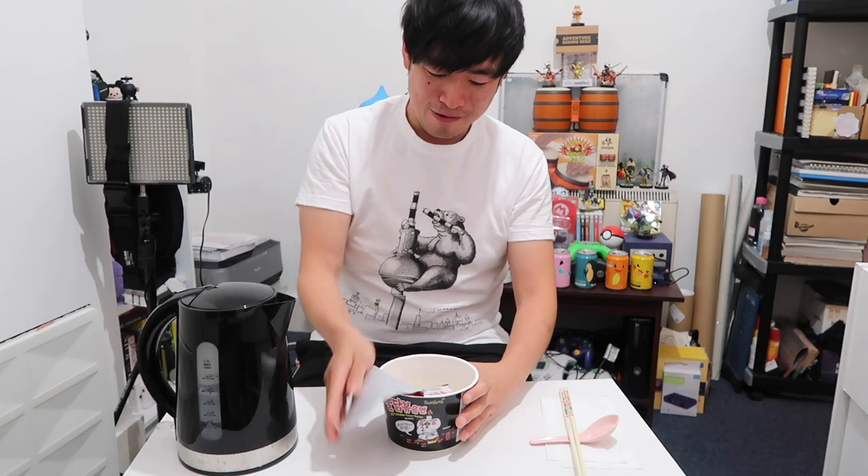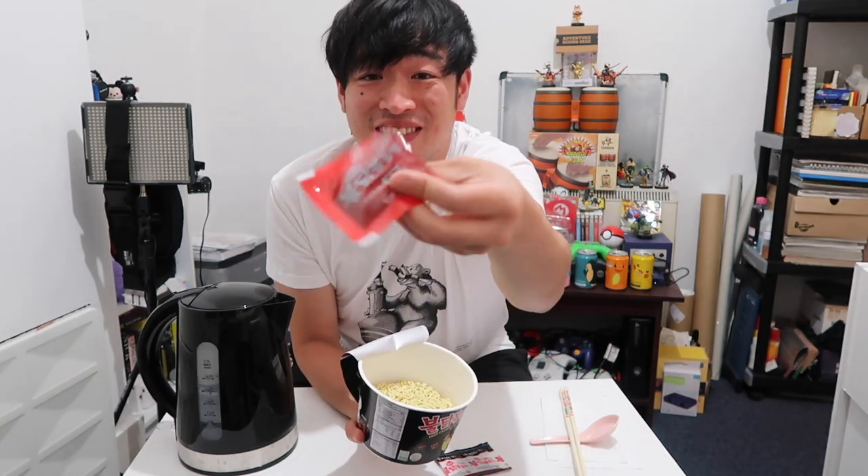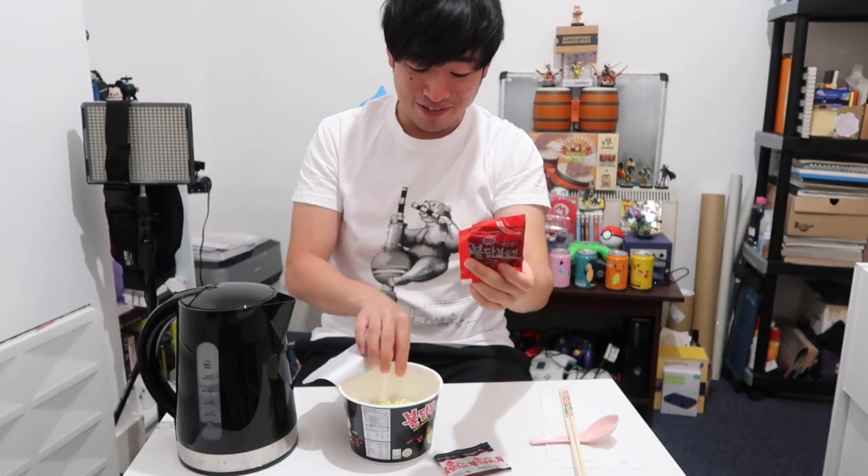Okay so let's open these up. This is what you get inside — two sachets. This is like the vegetable sachet I guess. And this looks really fiery.